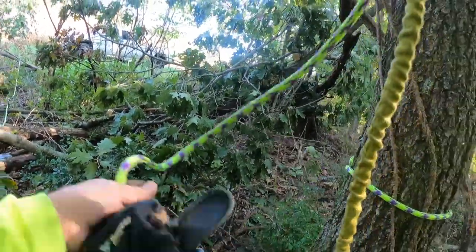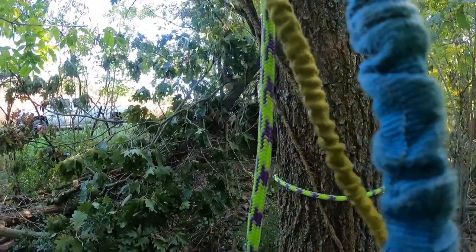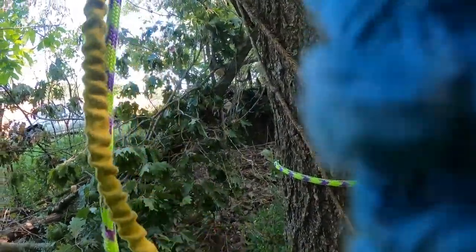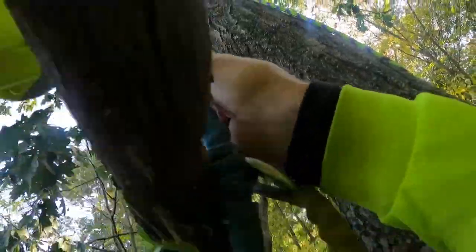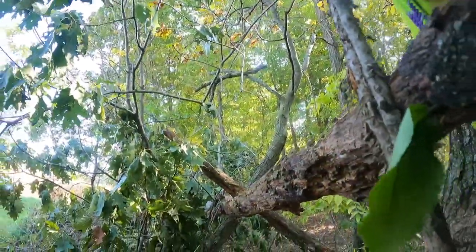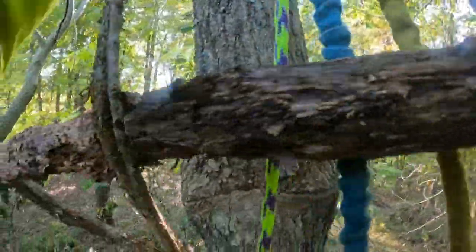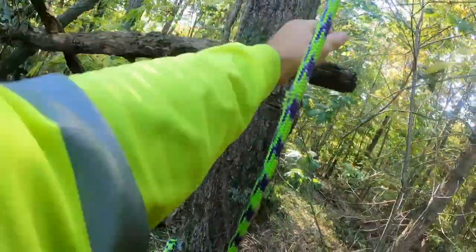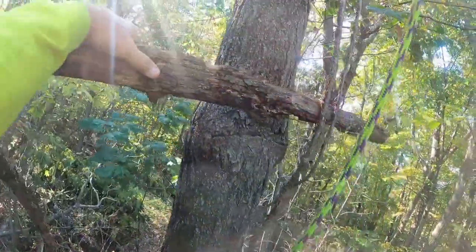I'm going to put my gloves on here, and I've got to tie on my little bag of tricks. I've got a second solar panel and some other stuff. I've got to get around this dead branch here and get my stuff around that branch so I can hang.